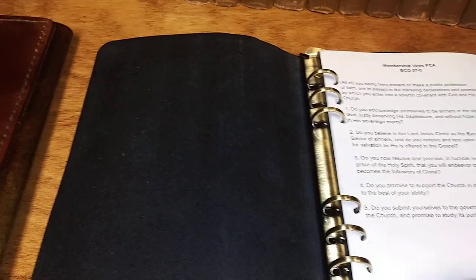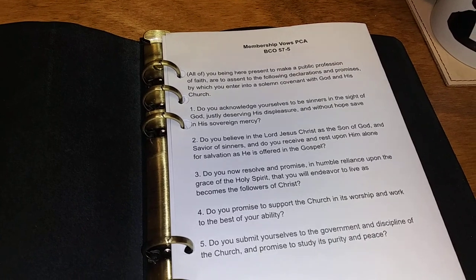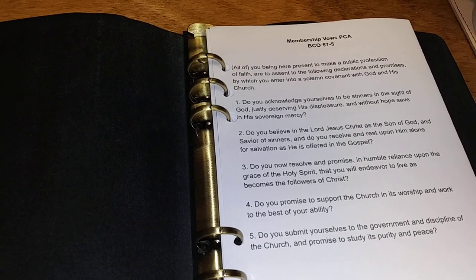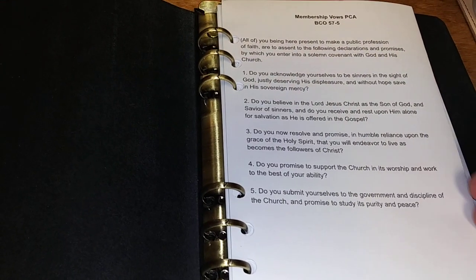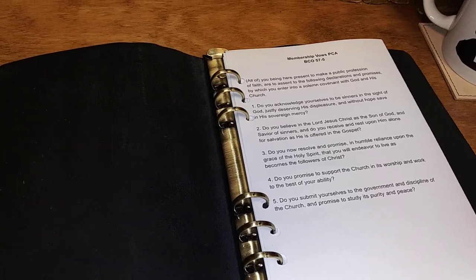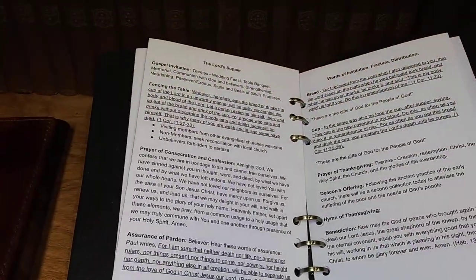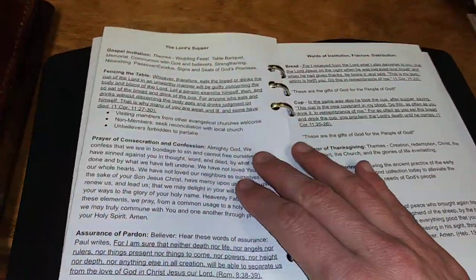There's not much to this — no pockets or anything to get in the way, very simple. You can see here that I actually have the vows for new membership in the PCA, my denomination, the Presbyterian Church in America, from the Book of Church Order, Chapter 57. These are the vows I'll have the joy to deliver to my own children and wife as they join Gospel Fellowship PCA this very coming Lord's Day. I'm also going to use this notebook for the Lord's Supper liturgy, and you can see I can hold this in my hand very ably and simply.